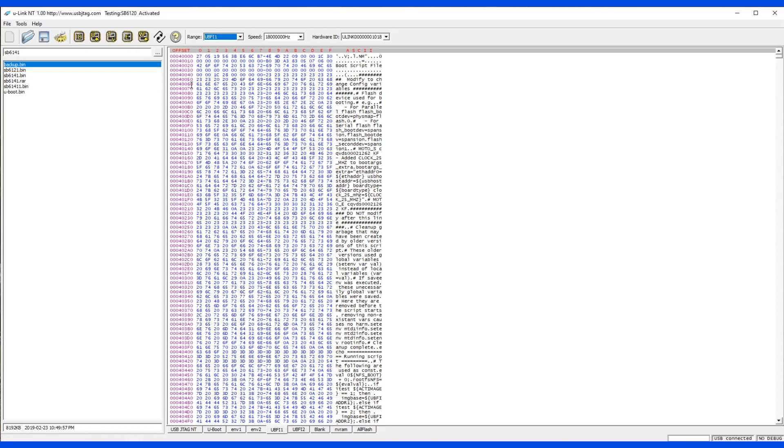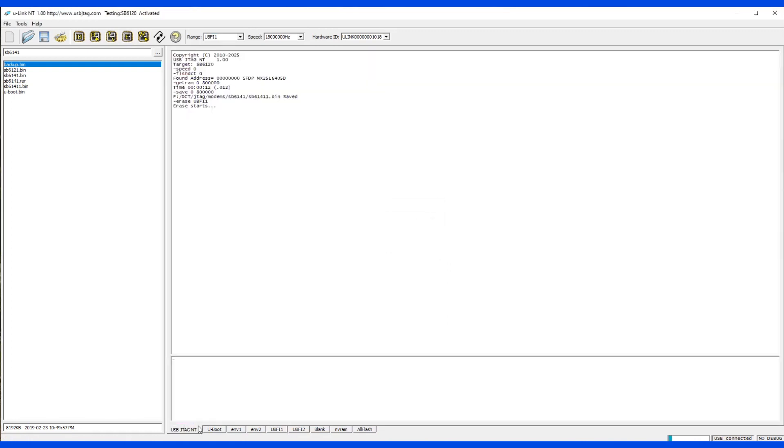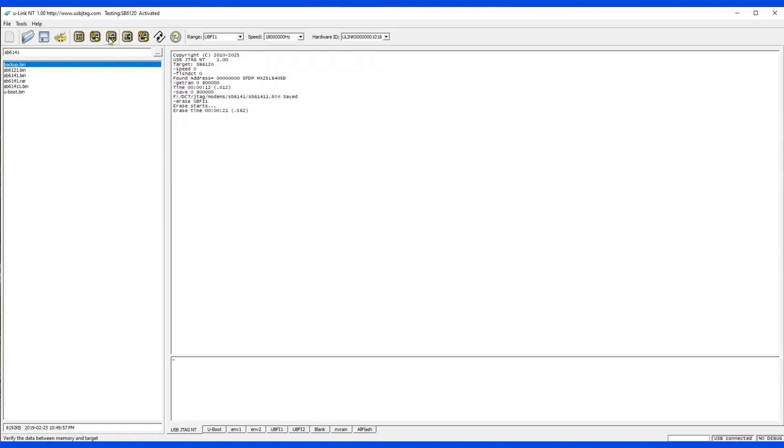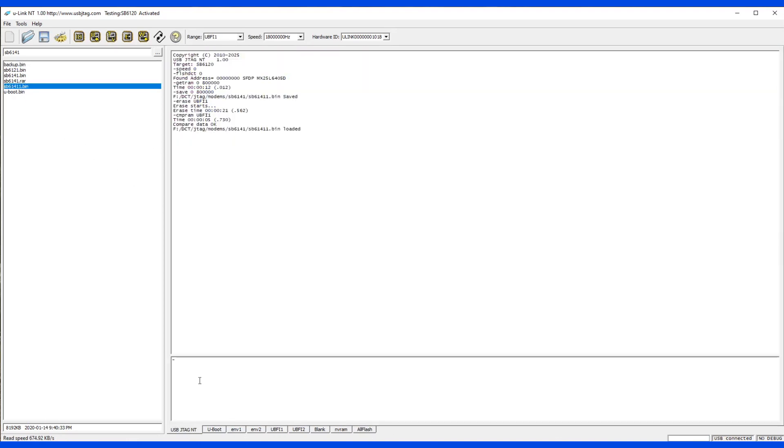Let's erase this portion. Let's make sure it's erased. Yes, so let's program it back and just program this area.